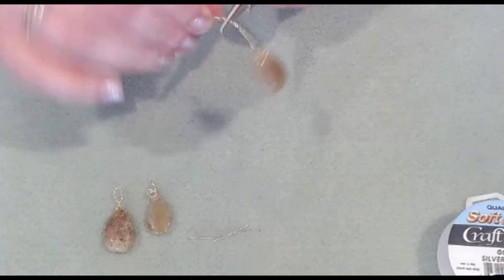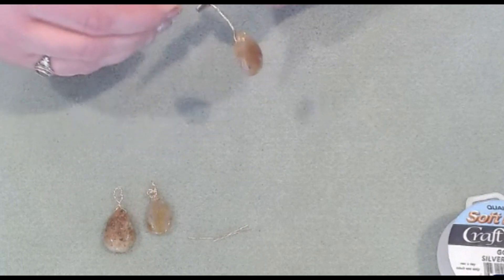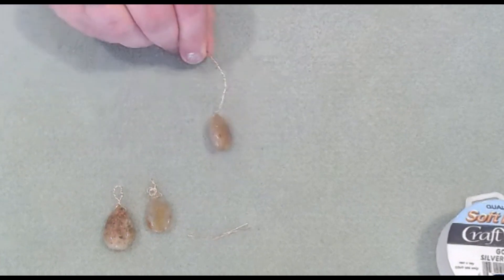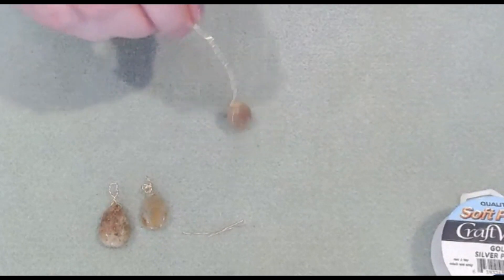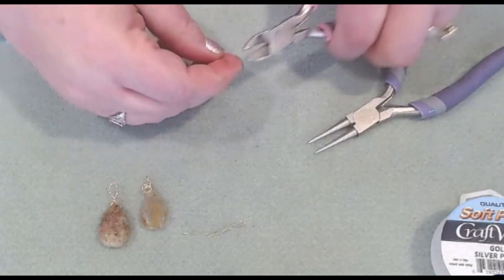Soft Flex craft wire comes in a lot of different colors and gauges, so I will leave a link down below in the description so you can see all of their selection. It makes it fun — just like with regular wire — that you can match your gemstones with it. Then we'll trim off the little tails.